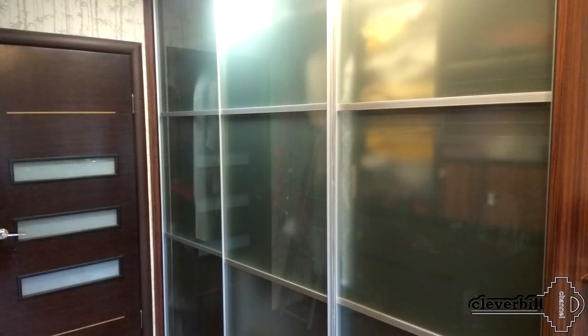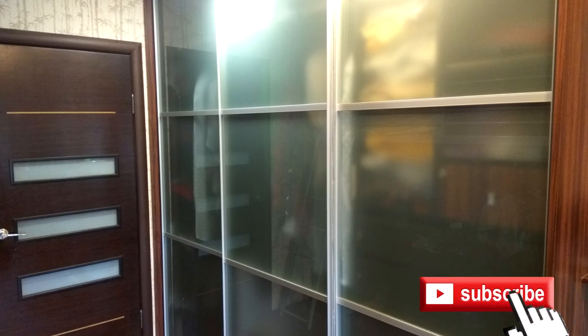That's all — the doors are ready. Now the cabinet can be loaded with things; everything will be reliably hidden from dust and prying eyes. Do not forget to put your likes and subscribe to my channel. Good luck to everyone and see you soon.